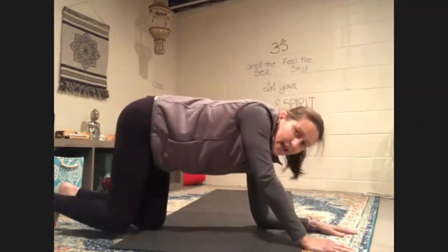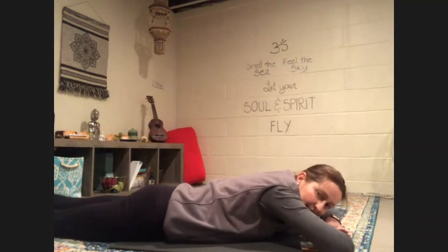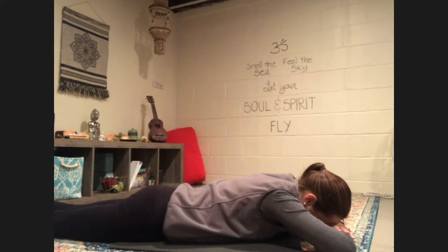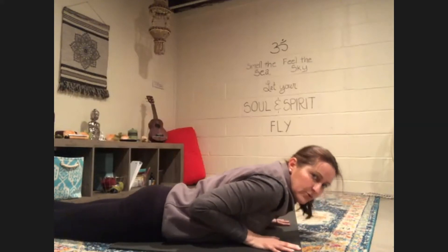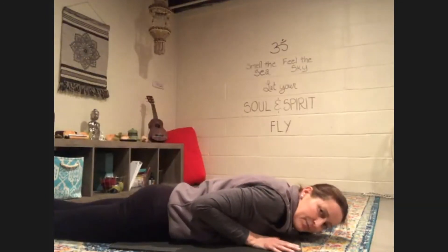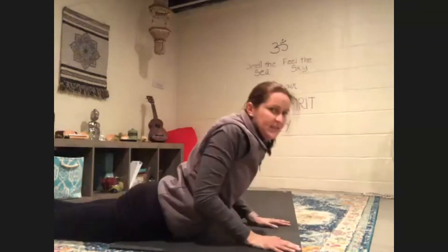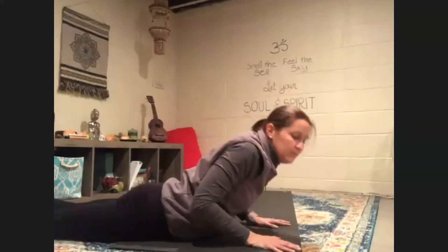We're going to move down to our bellies. You can take that crocodile pose — fold your arms and rest your forehead on your forearms. Then place your hands under your shoulders. We're going to come into cobra pose. Lift up and breathe. Nice work. Slowly come on down, just take a rest. One more time — press up into that cobra pose. Awesome job. Relax and breathe.